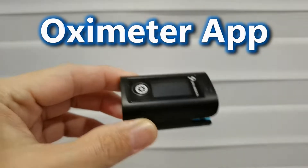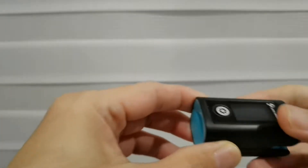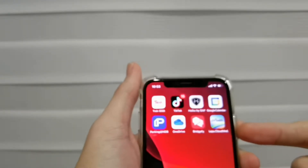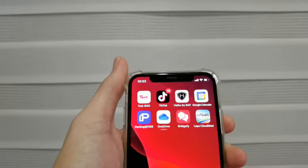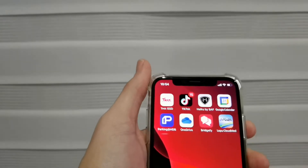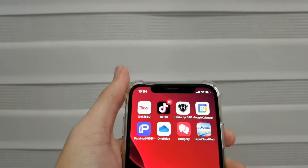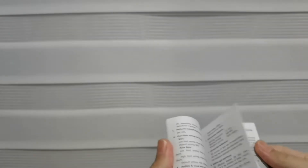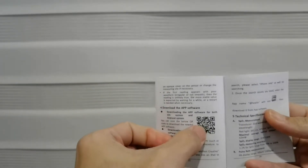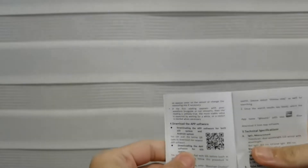I tried to find it on Android but I couldn't, and finally I found it using the Apple App Store. I downloaded this app. You can go to the manual and use the QR code to scan it — just scan it and you can get this app.